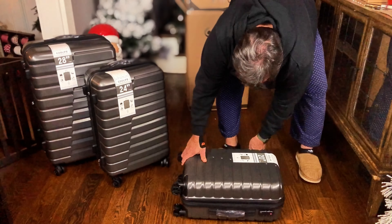Now let's open this one up. Look at how easy this one spins around — I love the casters on here, they're so good. And inside is another 20-inch piece of luggage which can be used as a carry-on.